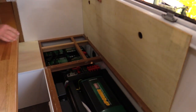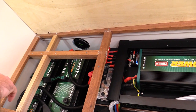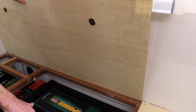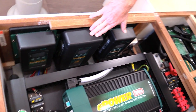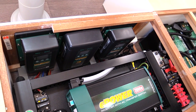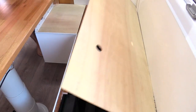Underneath the dinette here is where the InDrive battery system is hiding. We've got two BTEC 200 amp hour lithium batteries - 400 amp hours in total - a 2000 watt inverter, two DC-DC chargers (one dedicated to solar, the other from the car), and an AC charger so when we're on a powered site we can plug in and charge the batteries. Absolutely stoked with this system - everything's working really well.